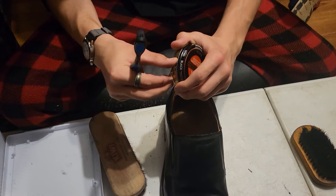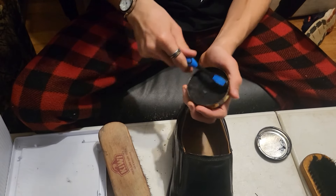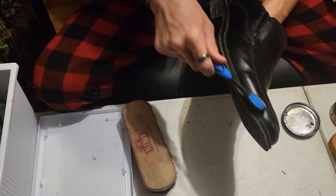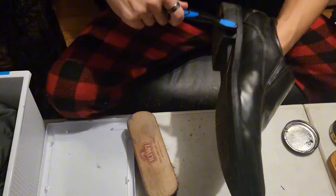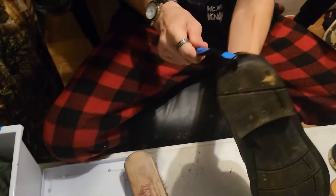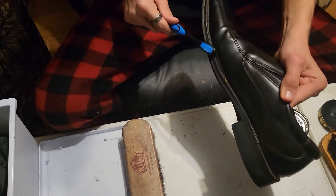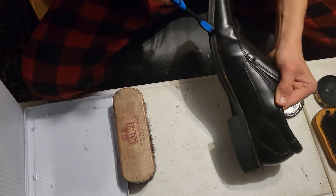Open this up and get some of the polish, and you're going to put it on the sole of your shoe. Then you're going to put it all over the bottom, on this edge of the sole. It's gonna get all up in here.